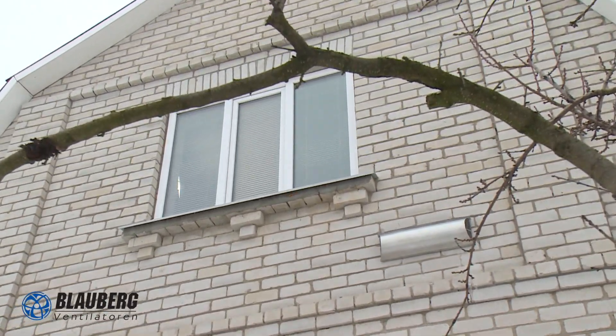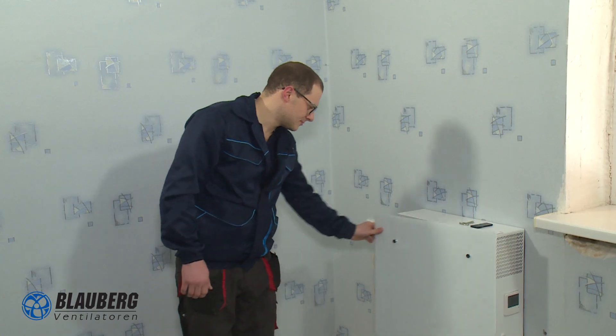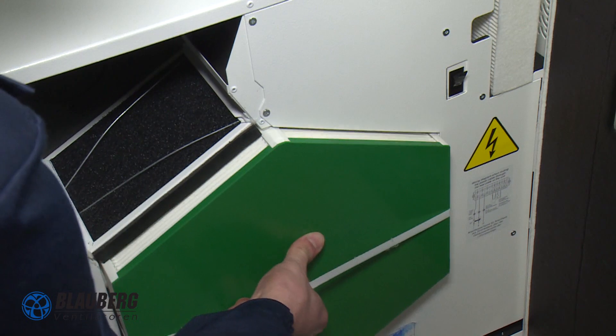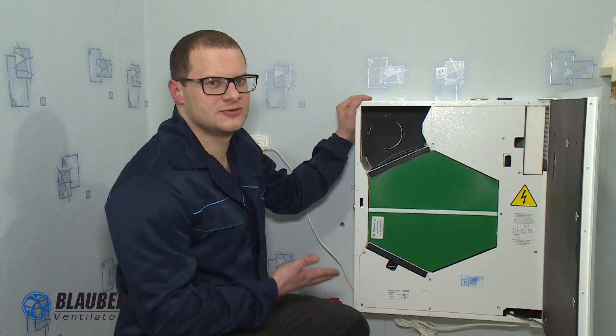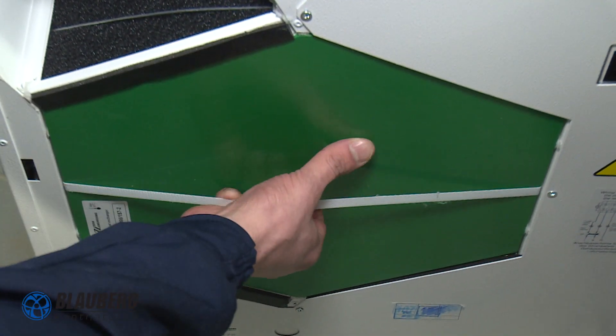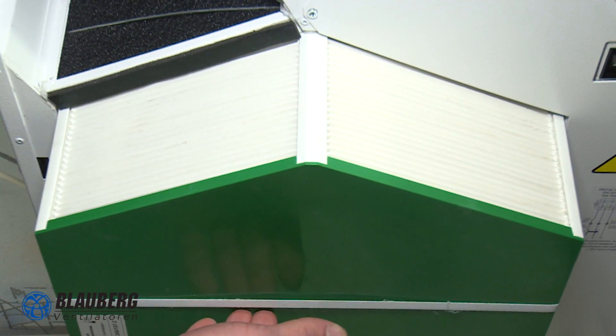This completes the installation of this air handling unit, which is very compact and easy to use. The unit is equipped with a heat exchanger and air filters. The heat of the warm stale air extracted from the serviced space is transferred to the cold outdoor air in the heat exchanger. This helps reduce ventilation heat losses in the cold season.